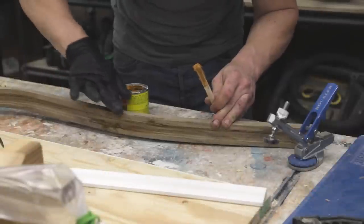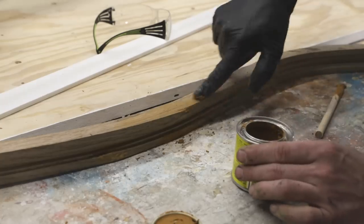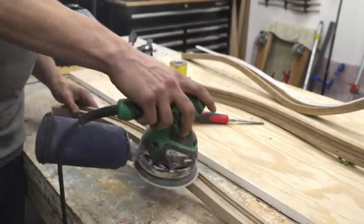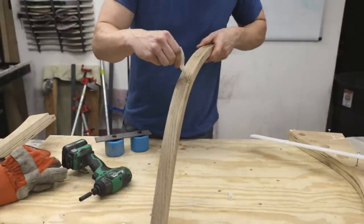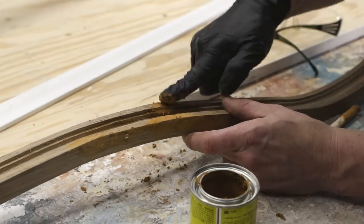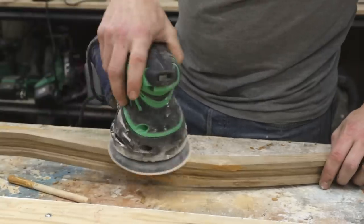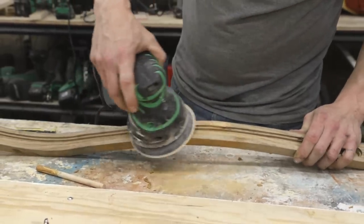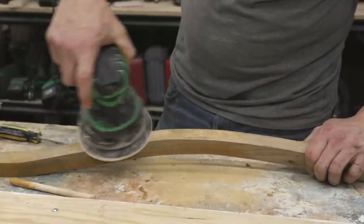Since this is a chandelier that will hang from the ceiling, no one's going to be looking at it too close up. With that in mind, I decided to try to hide the cracks in the first two light strips. I started with CA glue to stabilize the cracks, then rubbed oak wood putty into all the cracks, let it sit for about 20 minutes, and sanded everything flush. I was really happy with how well the putty hid the cracks.